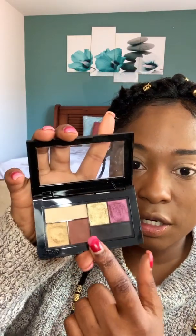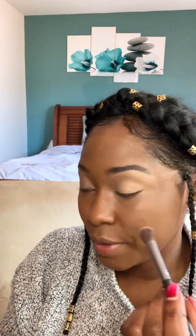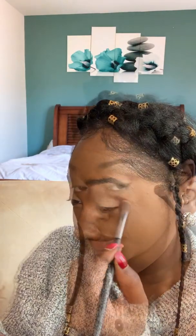I'm gonna use this color for the transition shade. I know that this color is kind of dark, but I'm gonna try to light-handedly put it on there, because you don't want it to be too intense.